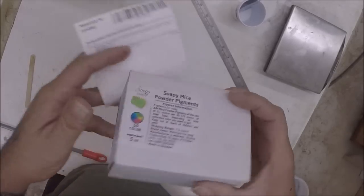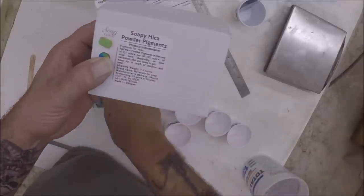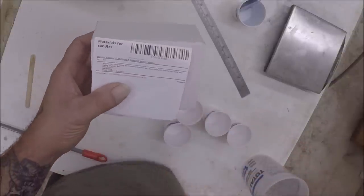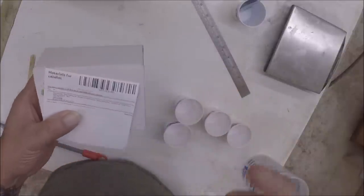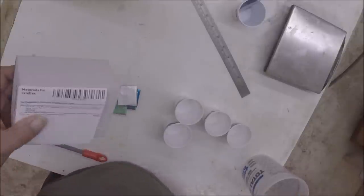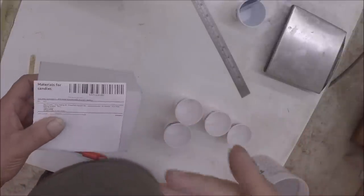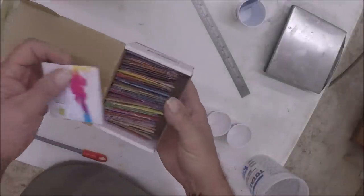Okay, so today these were sent in to me — this is what we're going to use. The company that sent it is Materials for Candles. I will put a link in the description below where you can get this kit. It's 50 colors, fairly cheap. I'm not going to say the price in case it changes, but it's not really that expensive at all.